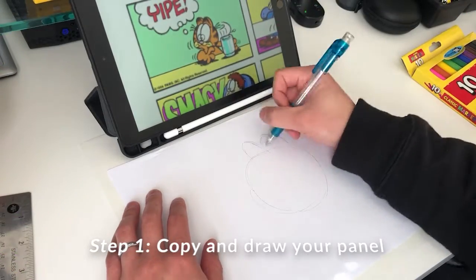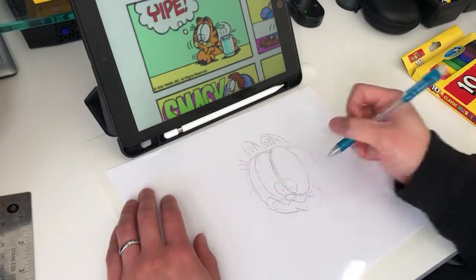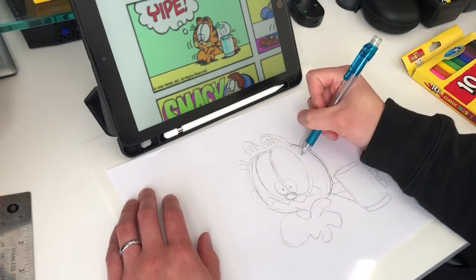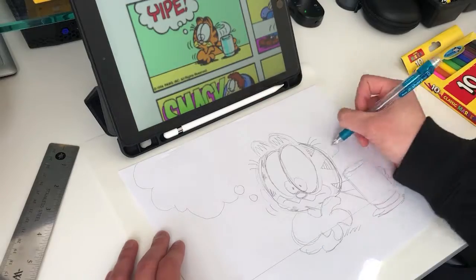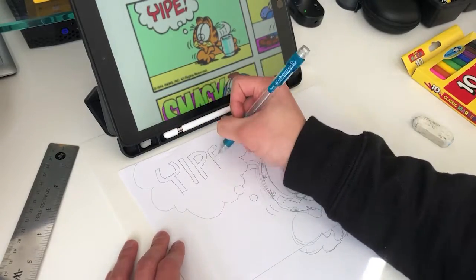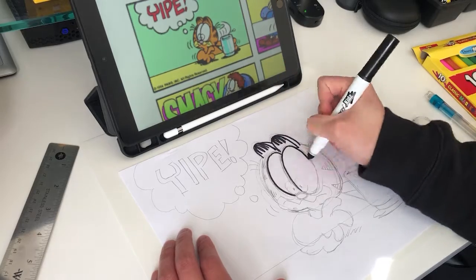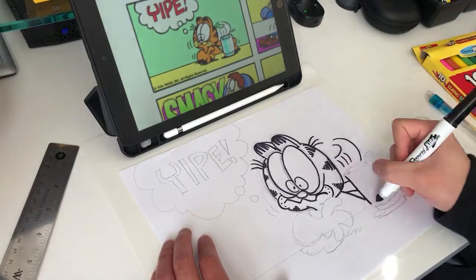When you find a comic you like, start drawing one of the panels. Try to find one with some dialogue or words in it to make it more interesting. I like to draw with pencil first and then outline my pencil lines with black marker afterwards. That way if you make a mistake you can just erase and try again. Don't be afraid to mess up — you can learn a lot from your mistakes. Make sure you fill up the whole paper with your drawing.